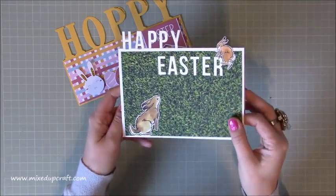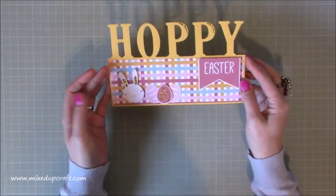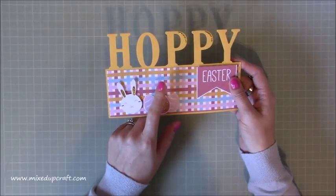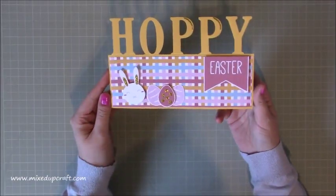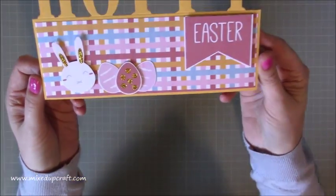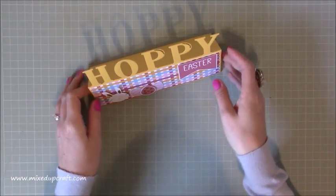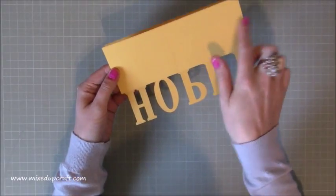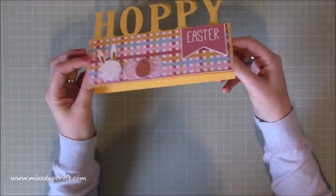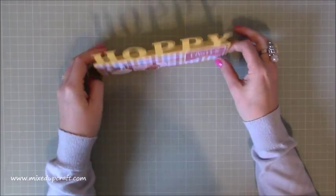I'm still going to decorate this one a bit more but I just wanted to show you what I've been doing. The papers I used for this one are the free printable downloads from Trimcraft — their Easter papers. I've just added some glitter on there as well, and 'Hoppy Easter' — a nice little play on words. This one stands up too; the difference is I've put card on the back here and I'm also going to put another piece inside because obviously you want to be able to write your sentiment.